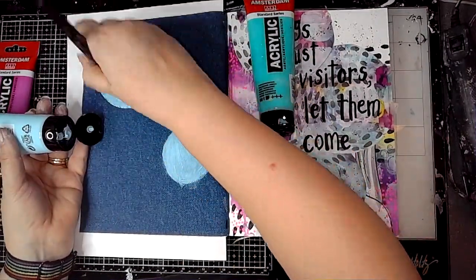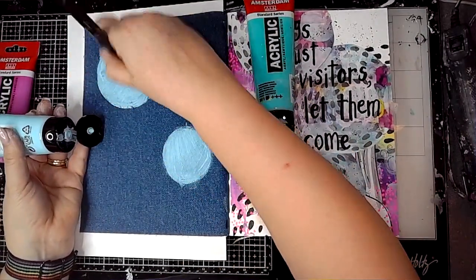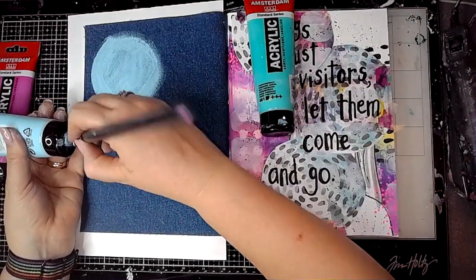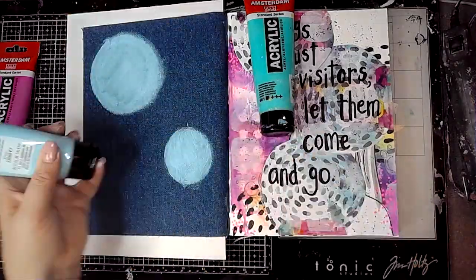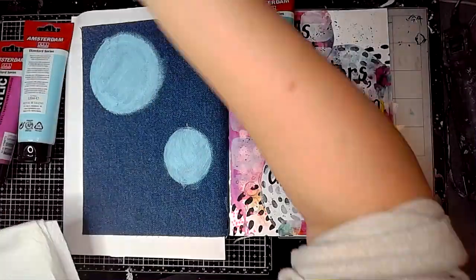I'm using some Amsterdam acrylic paints in three colours: a pale blue, a turquoise greeny blue, and the permanent red violet which is a beautiful pink colour.